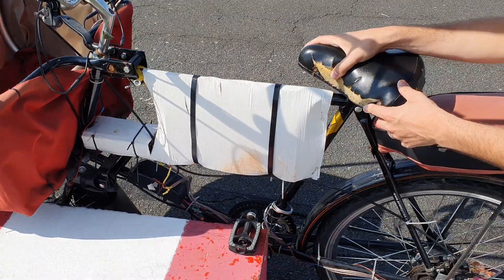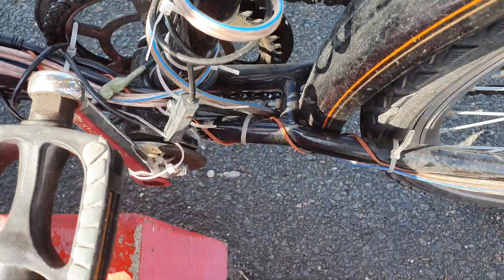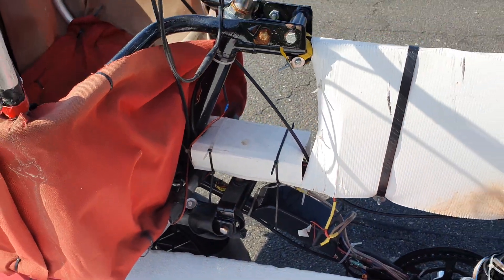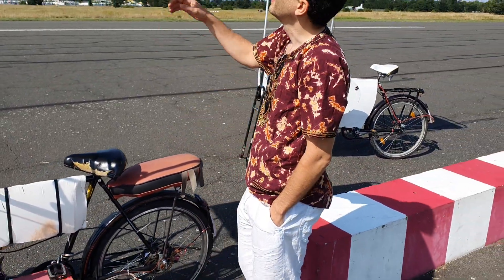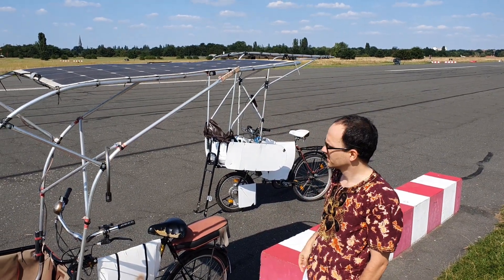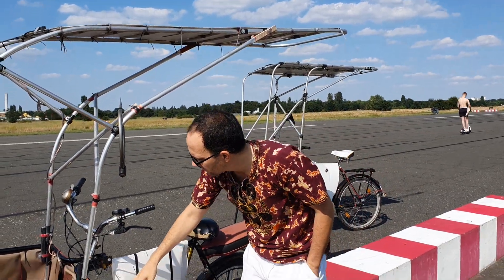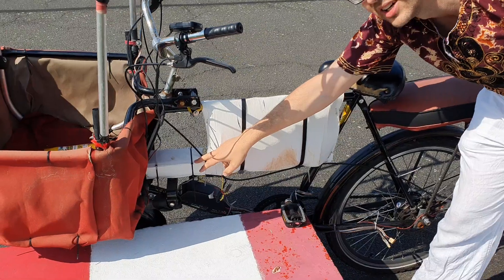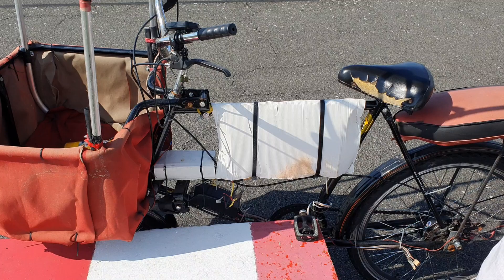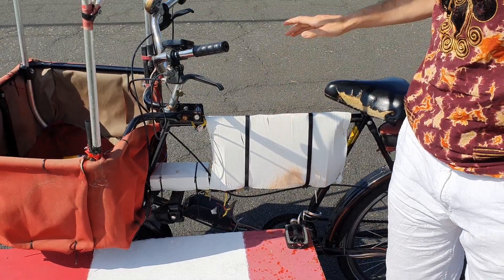Here is a sensor which detects when I'm starting to pedal and the signal goes to the motor controller that sits here, giving power to the motor once I start pedaling to assist me. On top you see a 170 watt semi-flexible solar panel. This gives approximately 18 volts, and then I have a hidden boost solar charge controller which converts those 18 volts to 42 volts for the 36 volt lithium battery.